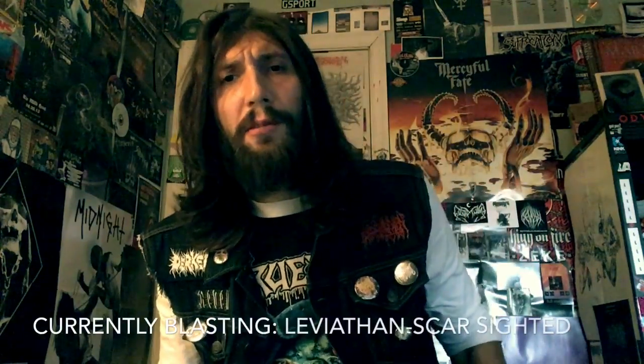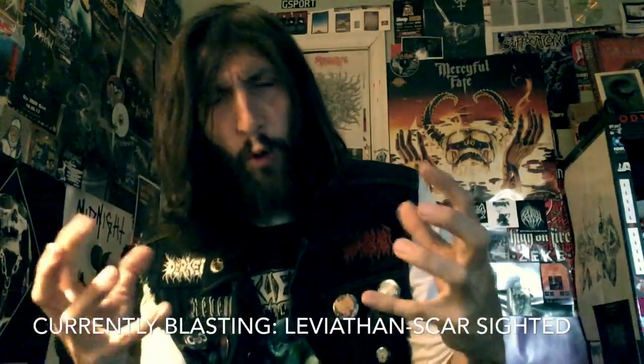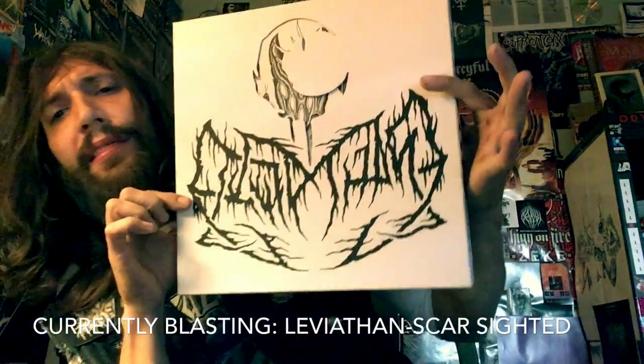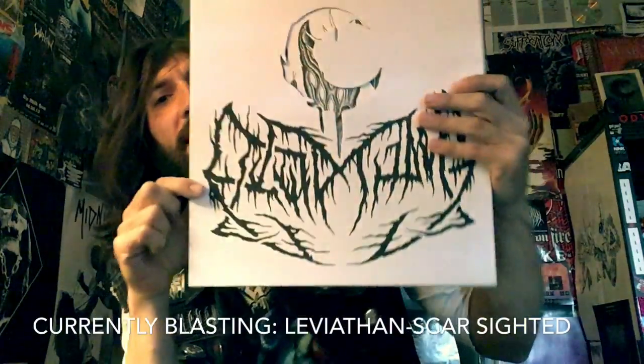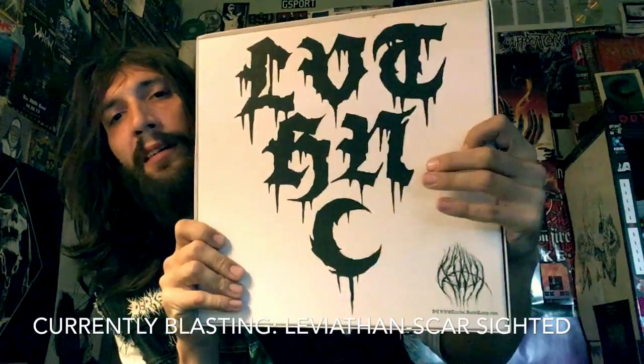Hey, what's up? It's Chanel. Welcome to a new episode of Vital Vinyl Vlogs, Cassette Carnage. And today we are blasting Leviathan Scarsighted. This is the art and music box set variant on white vinyl.